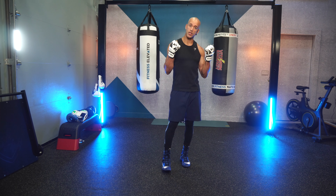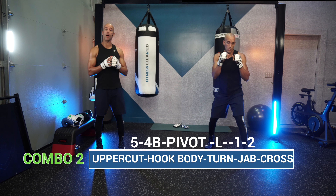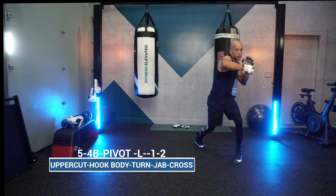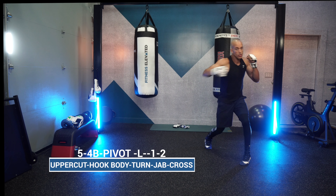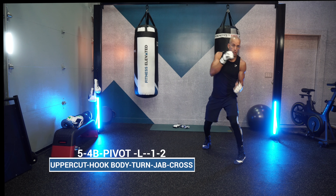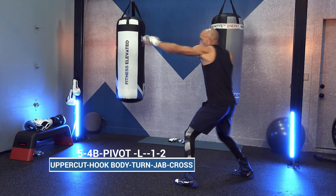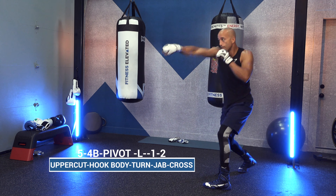Combo number two: 5-4-body, pivot left, 1-2. You're learning this combination because you want to throw that lead uppercut on a bit of a long angle when working with a stubborn opponent. That rear hook to the body is on the inside, so you want to pivot away from that, then throw a sharp 1-2. Be calm, be precise.